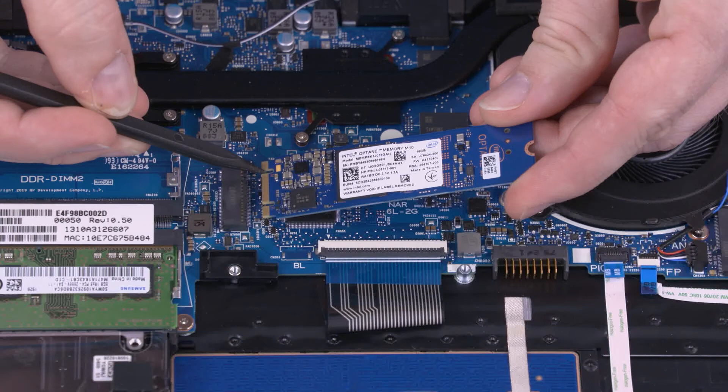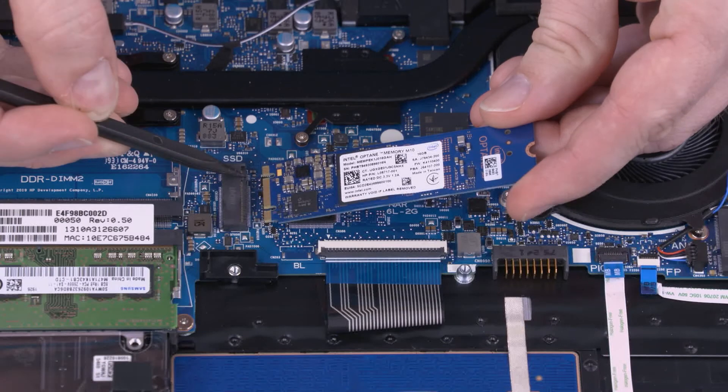When installing the solid state drive, be sure to align the notch in the solid state drive with the key in the solid state drive slot in the motherboard.